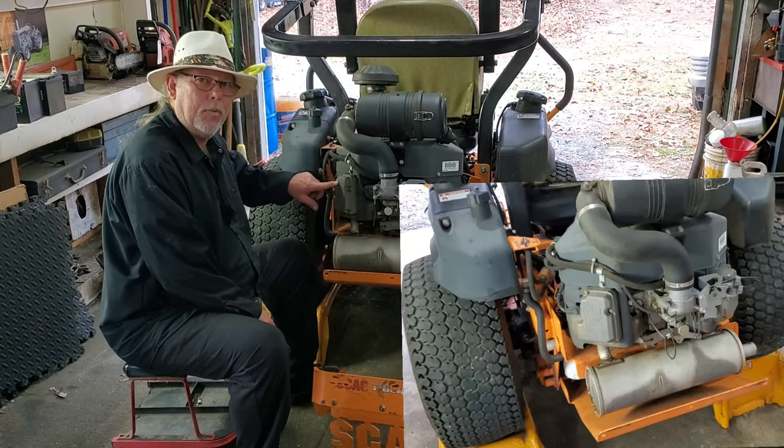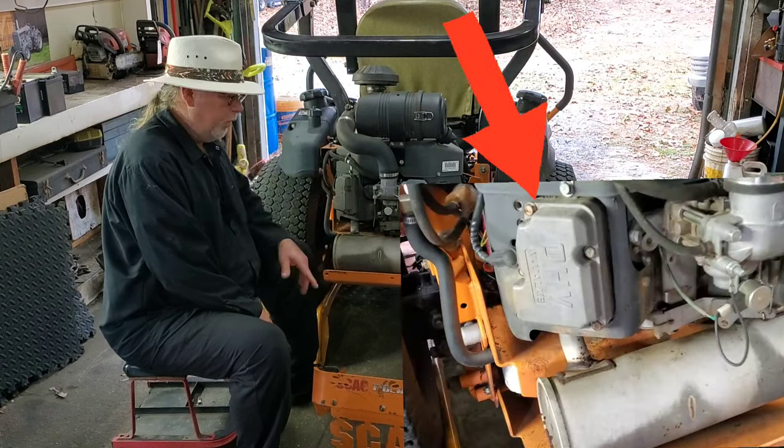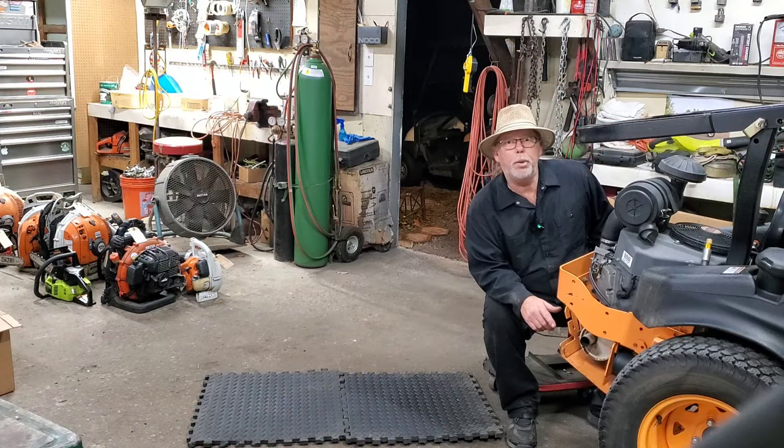We've got to get access to this valve cover, so the first thing you've got to do is grip it and rip it.